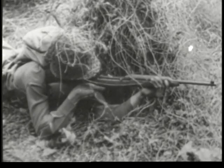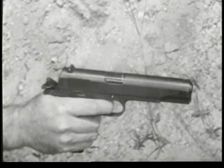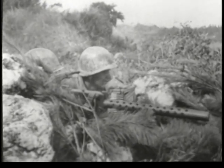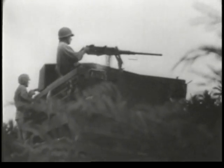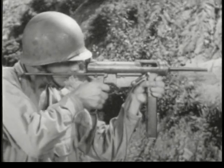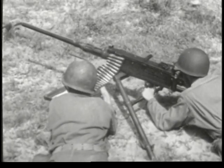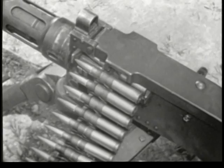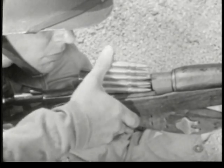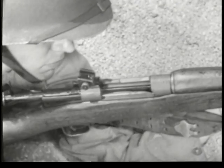The term small arms includes shoulder weapons, hand weapons, machine guns mounted on ground tripods, on vehicles, and on planes. Some are comparatively simple; others are complex. But there is a basic similarity which runs through them all, since they all fire the same type of ammunition and all function in the same general way.